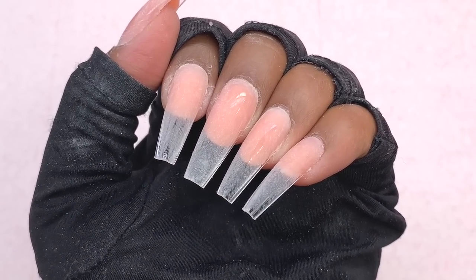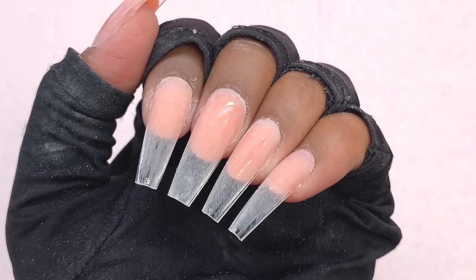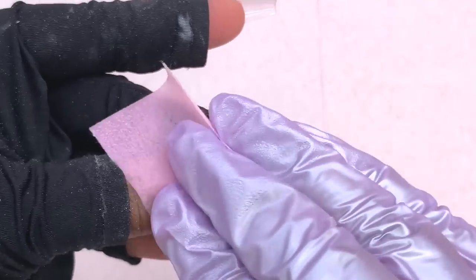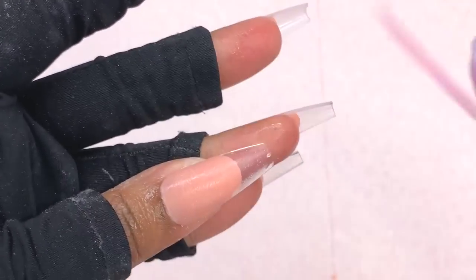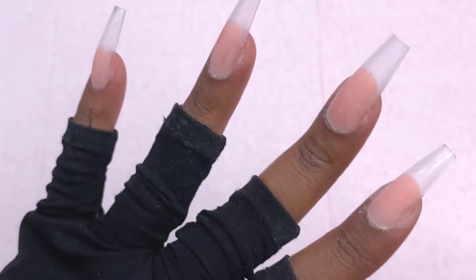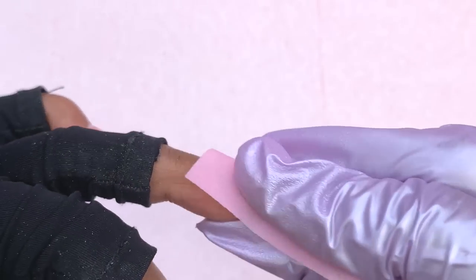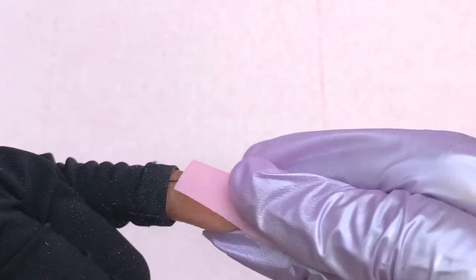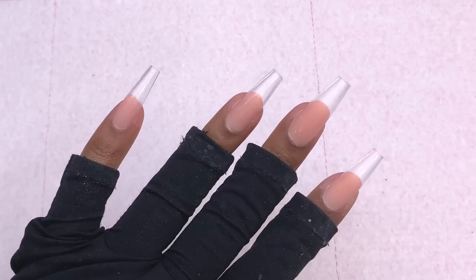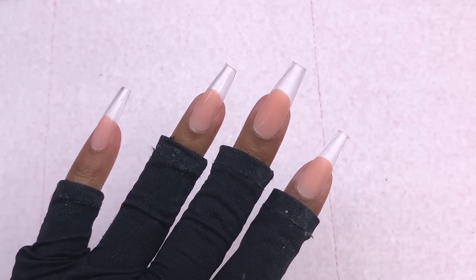Once I was done, I took a dust brush to remove all the extra dust. This is how the nails are looking — I think the shorter length is growing on me because I really love how they look. Usually I'd tell you I don't love shorter nails, but this shorter length I think it's grown on me. I made sure all the dust was gone by taking a lint-free wipe with some alcohol, or you can just wash your hands.